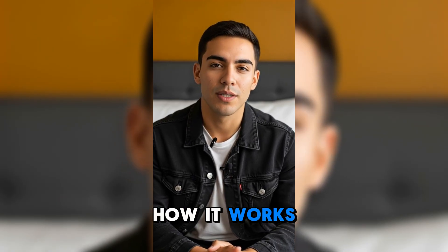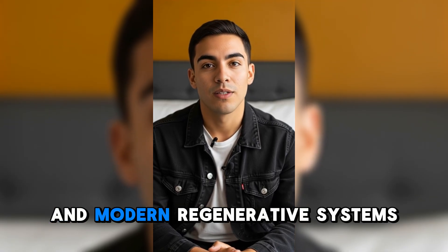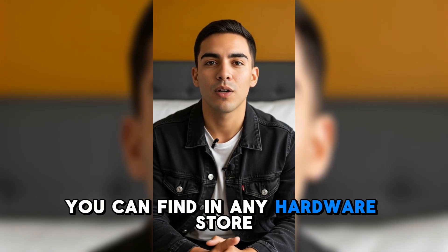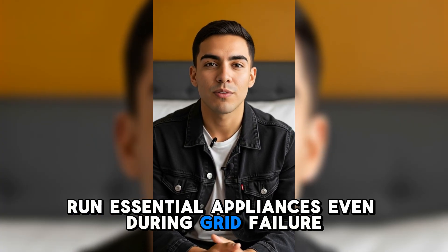How it works: the method uses forgotten principles of Tesla-inspired energy transfer and modern regenerative systems. With affordable materials you can find in any hardware store, you'll assemble a compact power system, generate clean renewable energy, and run essential appliances even during grid failure.